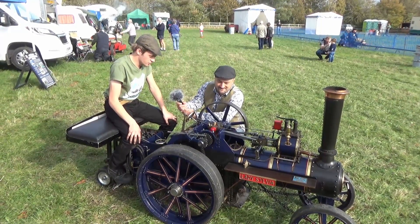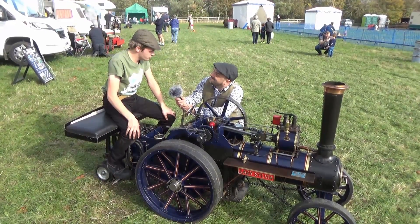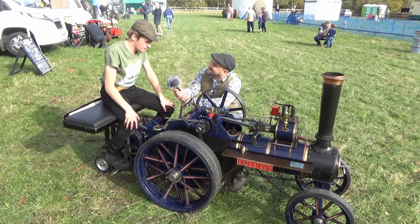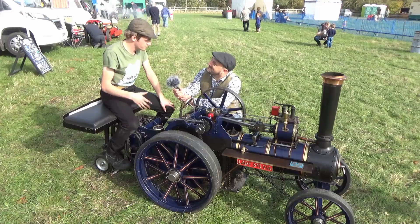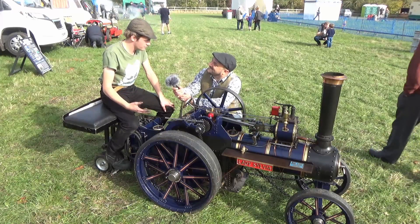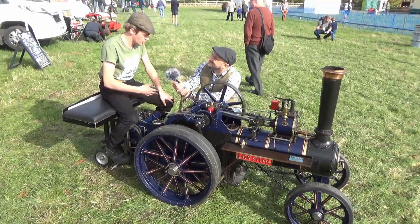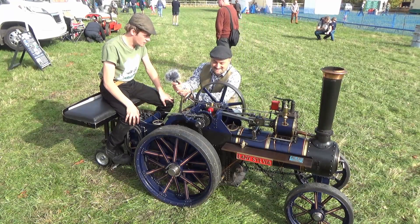It took two years, from about 2012 up to 2014, and the release was at the Bedford Road Run for the National Traction Engine Trust 60th anniversary, which is the parent organization of the Steam Apprentice Club. That was its debut.